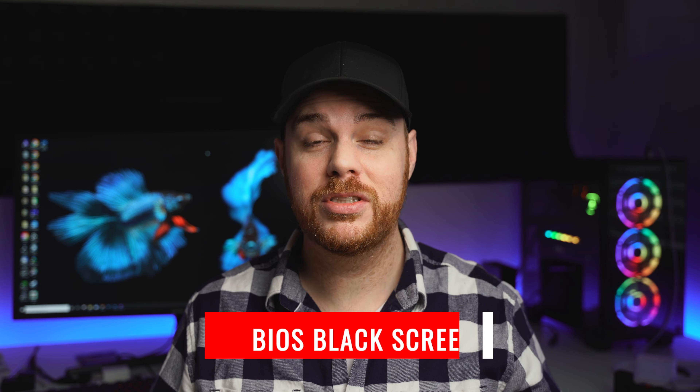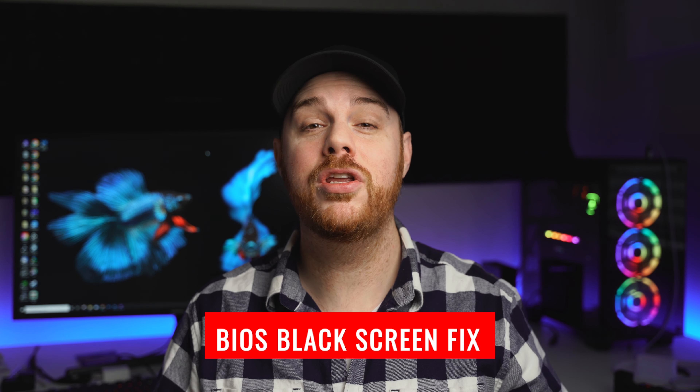Were you messing around with your computer's BIOS, made a few settings, saved it, and when you restarted you got a completely black screen and you're freaking out? Well, don't worry — I'm going to show you how to quickly get back to your factory settings by basically hitting the reset button, so that maybe you can try again or take it to somebody who actually knows what they're doing.